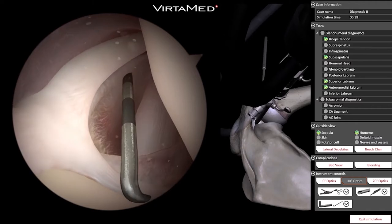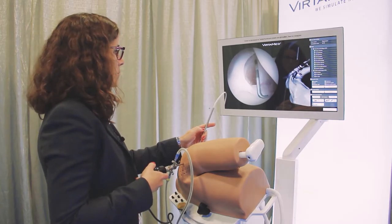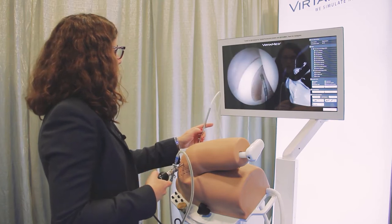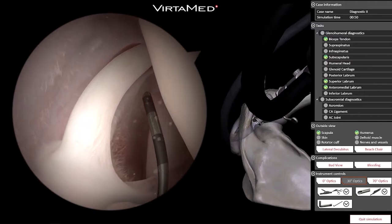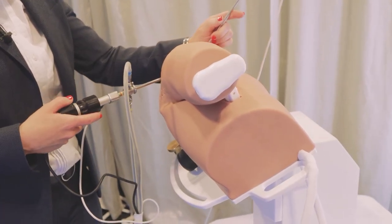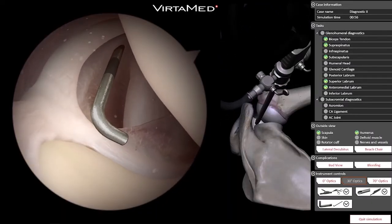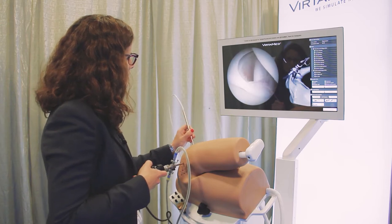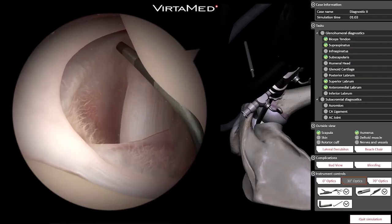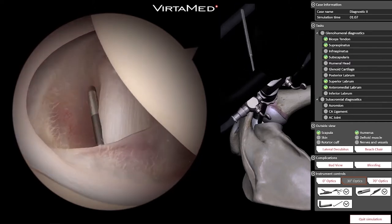I have the probe in the anterior portal, which is situated between the biceps and the subscap. We can see the long head of the biceps at the front of the screen, and the back of the probe is touching the biceps. The humeral head is to my right, and the glenoid is on the bottom of the screen. I'm looking at the anterior inferior aspect of the shoulder — this is the middle glenohumeral ligament sitting on top of the subscapularis tendon.